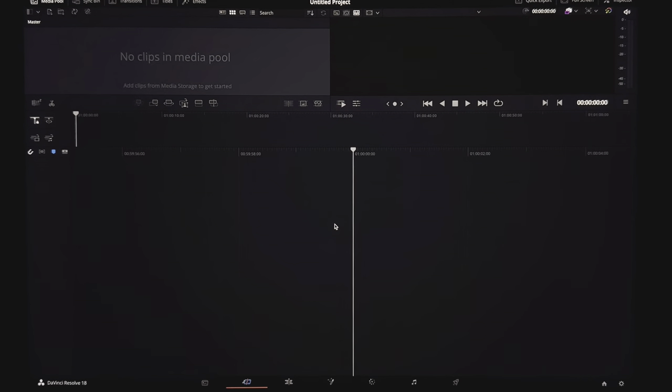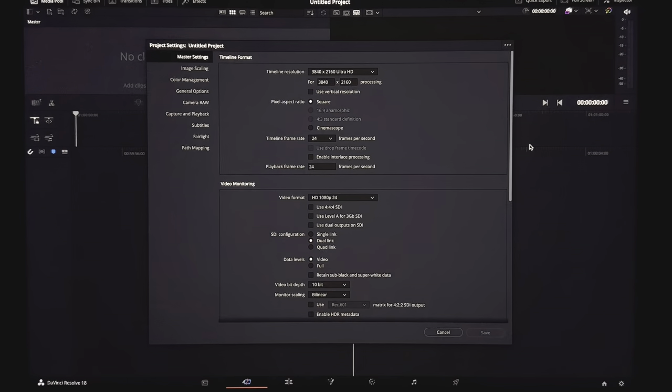Okay, here we are in DaVinci Resolve, which is the software we're going to be using. If you're using Premiere and you're wondering how you can follow along, the answer is to stop using inferior software. Before we even begin, there's a few things we need to set up. Go to Project Settings. If we're doing this for Reels, we want to set it to 1080 by 1920, which is the resolution for Instagram Reels. Unlike YouTube, Instagram will not give you a better bitrate if you export in 4K — instead it will compress it down to 1080 in the worst way possible.